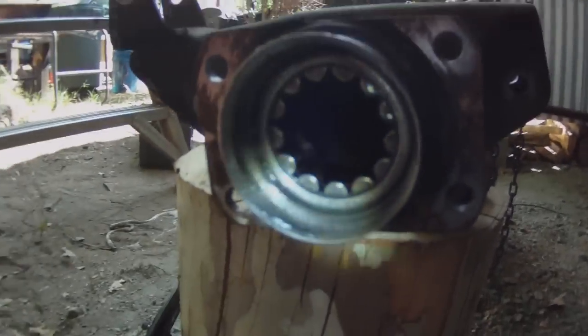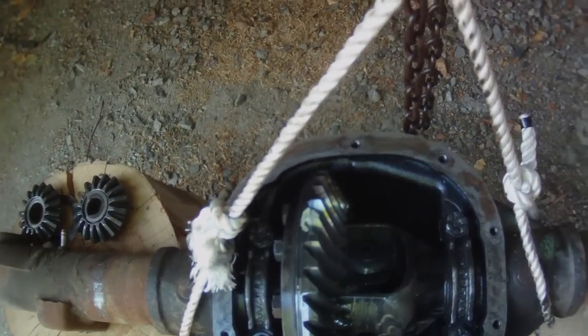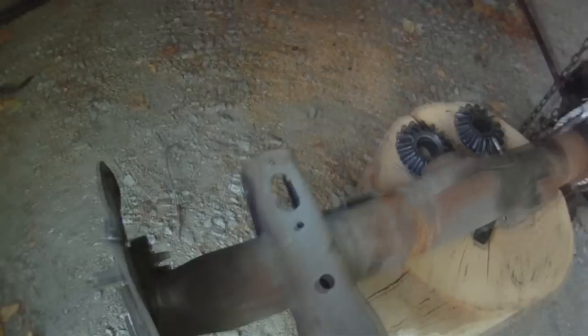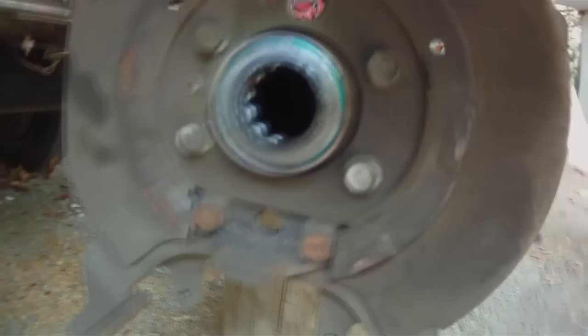This driveshaft is straight. It's not crooked or bent. It wasn't damaged in anything. There's the diff — still good gears. Everything's nice. I've partly disassembled it. There's this part of the spiders. Here's the other side — same kind of bearings.